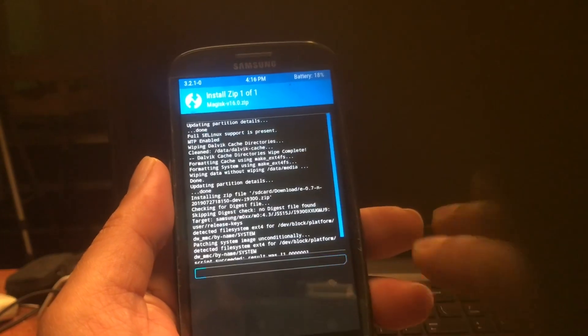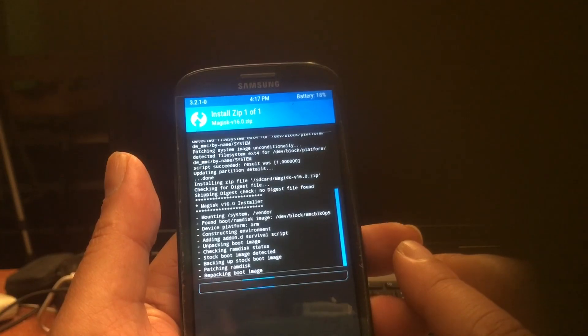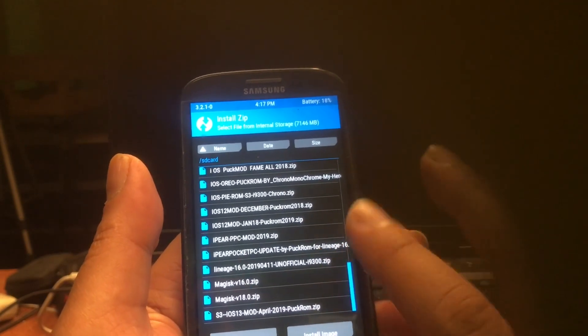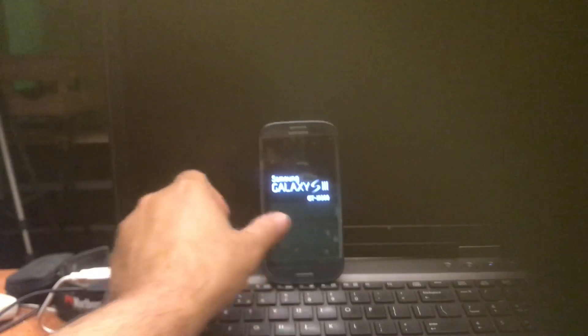Let's also install Magisk 16. I'm not gonna flash my mod yet — I'm gonna do that afterwards. So I'm gonna show you the ROM itself. Let's boot up. And we're booting the e-ROM.